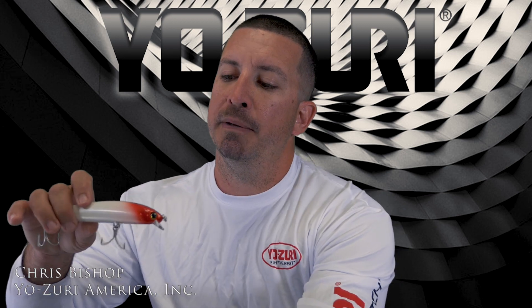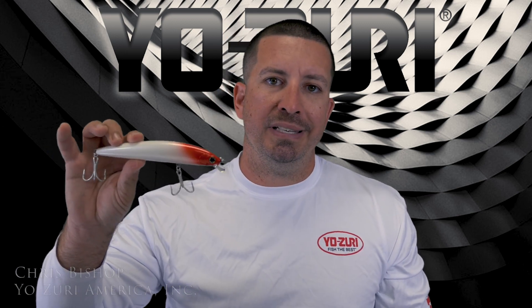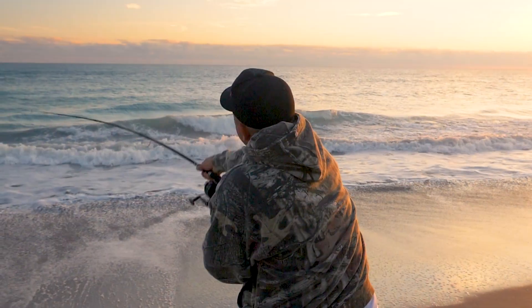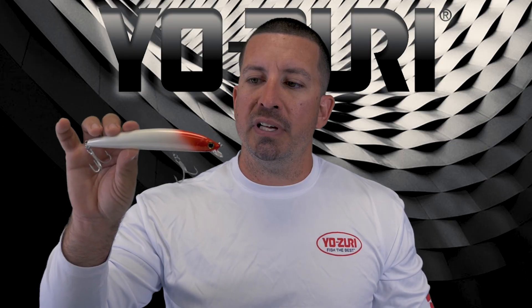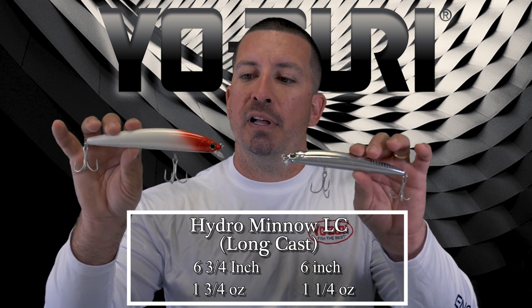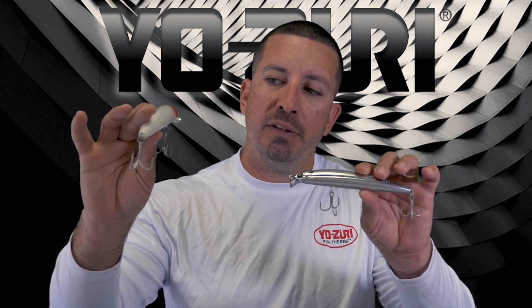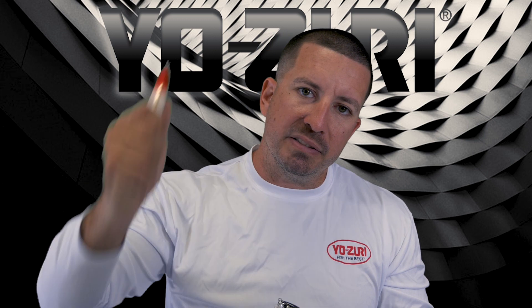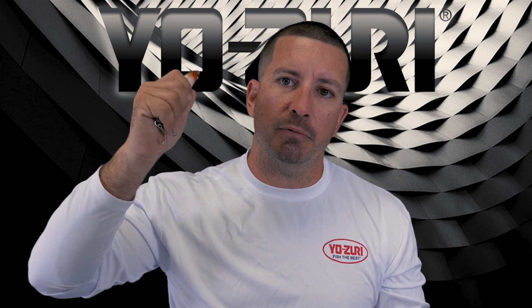Starting with the HydroMental LC, it was a new bait for 2018, specially designed for fishing particularly in the surf. This is the larger size — six and three quarters inches and an ounce and three quarters — and the smaller size is six inch and an ounce and a quarter. These baits have an elongated skinny shape; they'll fly through the wind really well. They have that heavier weight, but the biggest thing is that great weight transfer system for casting.